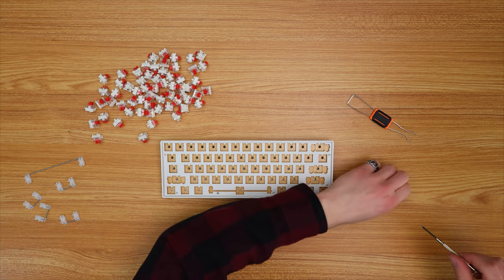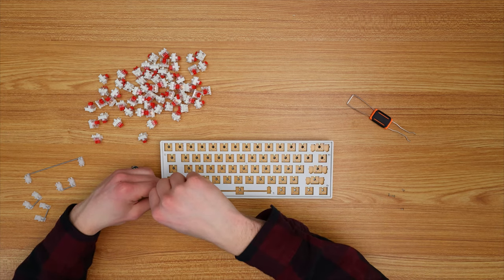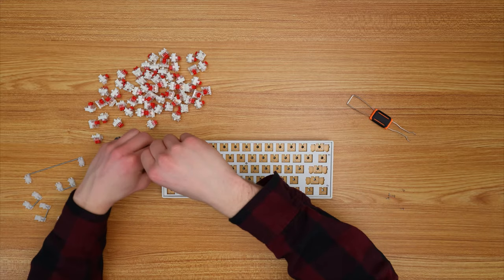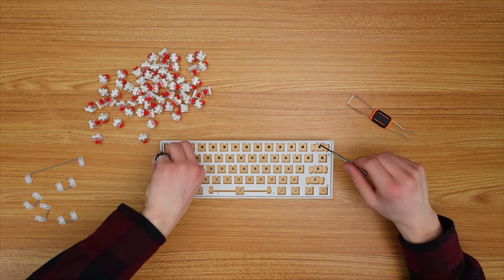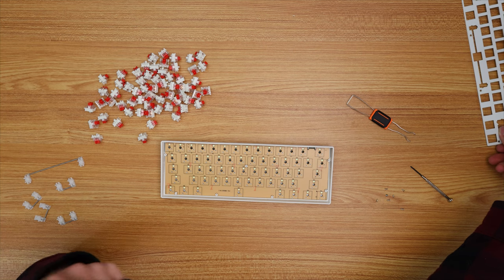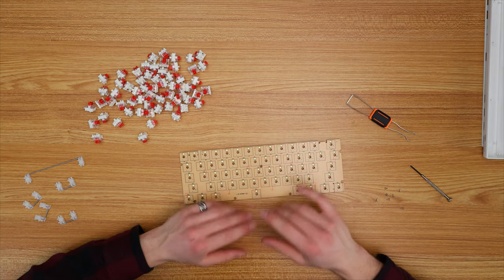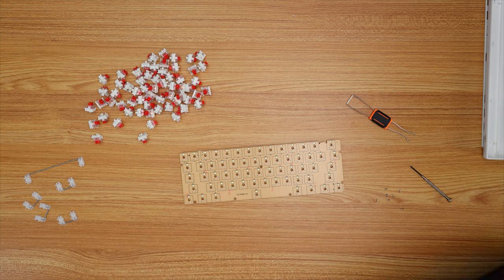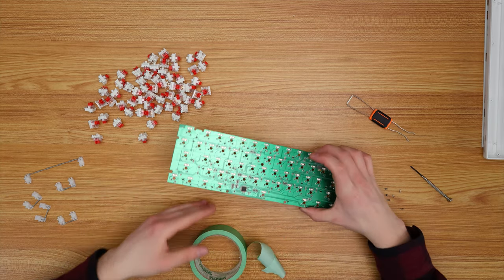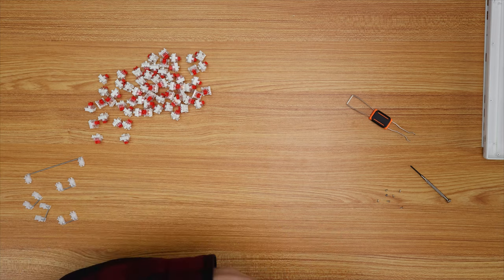I'm going to mod the case first since it's the easiest thing to do, then move on to lubing the switches. This video has a time limit — we have until tomorrow morning. The first and best mod to do is the classic tape mod. We're going to put a bunch of tape over the PCB. The board is now taped, with enough layers — I'll add one more strip at the bottom to be safe. Now let's move over to the case.